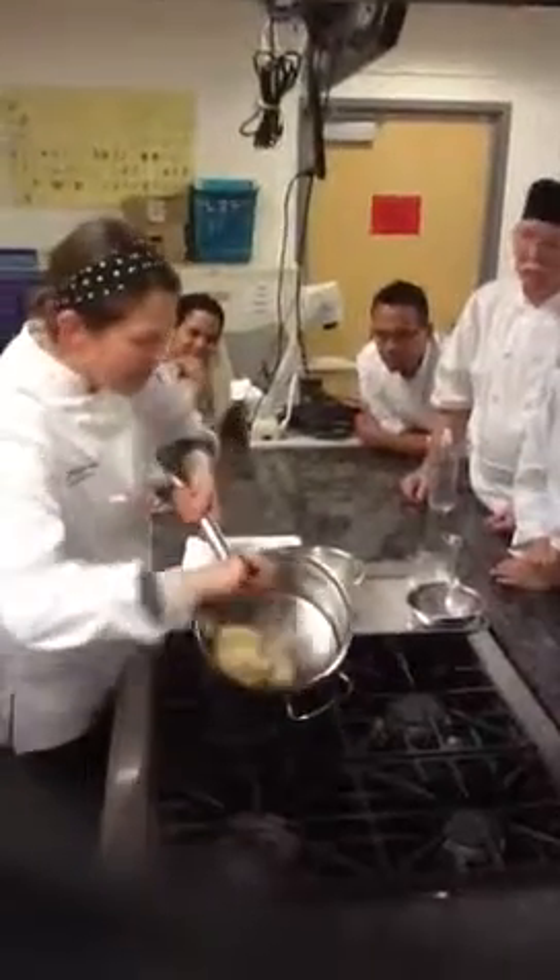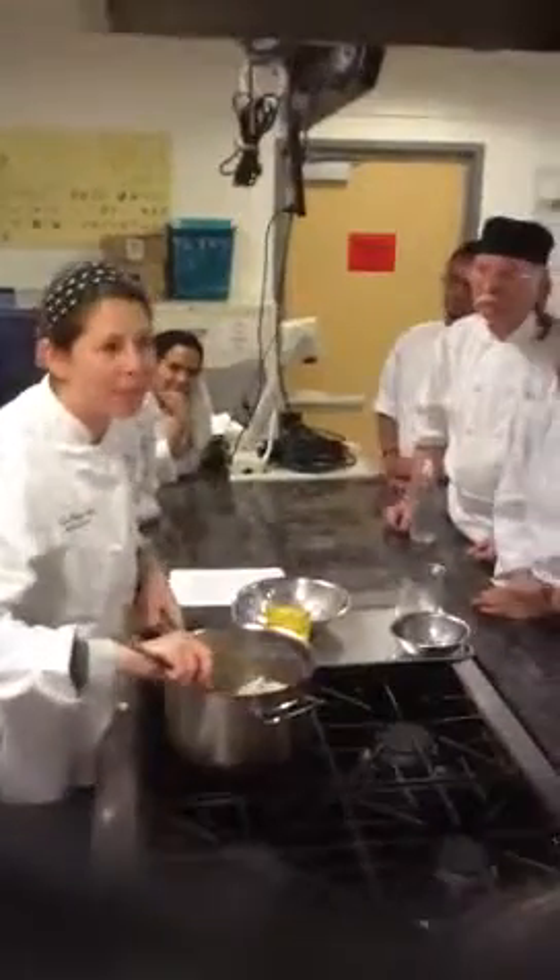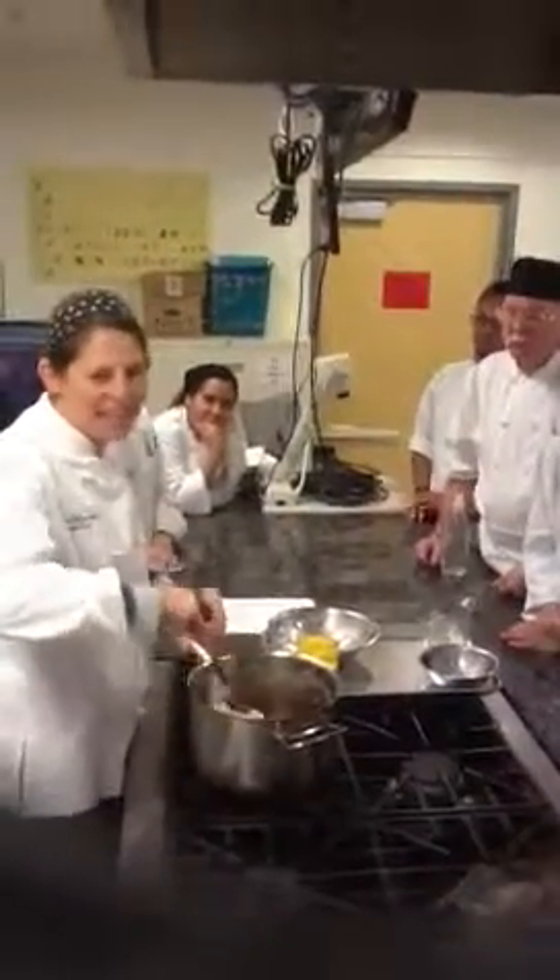The wooden spoon works really well. You can all see now — it pulled away from the sides. It created a ball on its own. It looks like mashed potatoes, it looks like Play-Doh. If you've ever made Play-Doh, it's exactly the same type of thing.